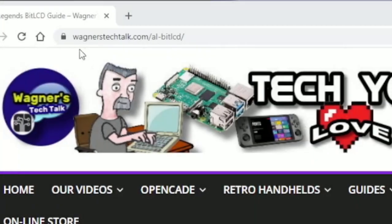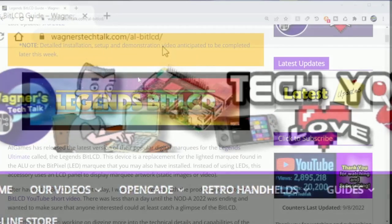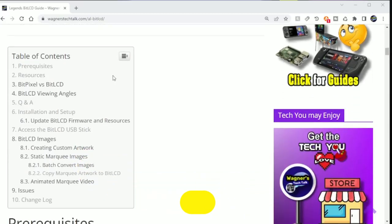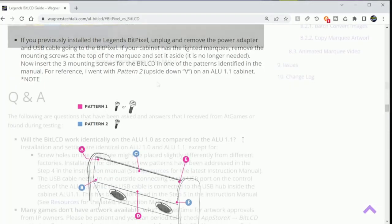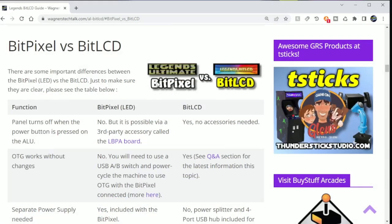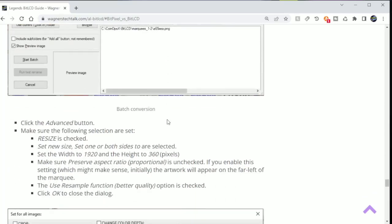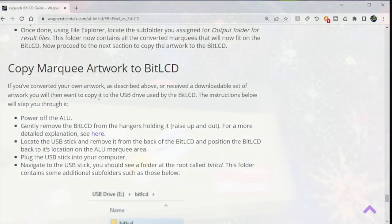If you visit wagnerstechtalk.com/al-bit-lcd it'll take you to the Bit LCD guide. This guide is available now and provides additional insight on how to install the Bit LCD, some common Q&A points that may be of interest to you, a comparison between the Bit Pixel and the Bit LCD, as well as how to batch convert your own marquee images. Please take a look around — hopefully you'll find all the information you're looking for there.